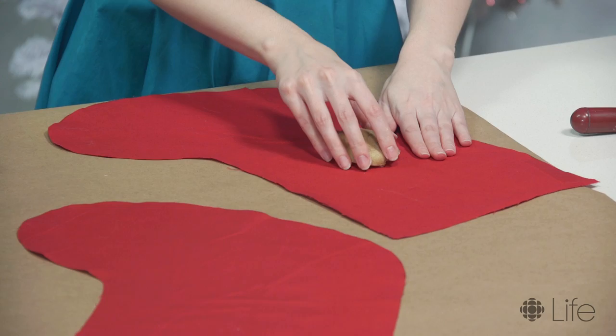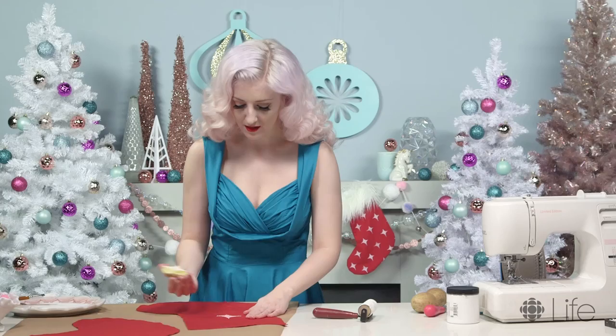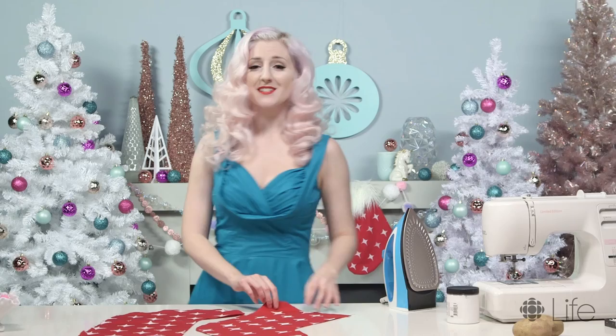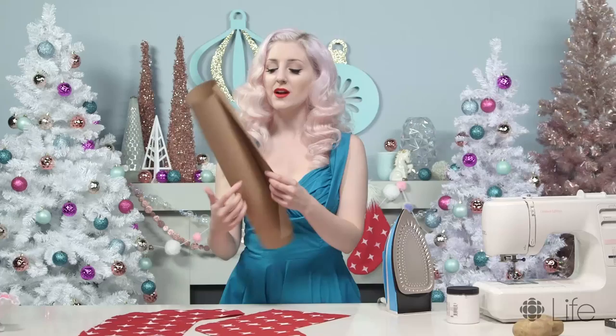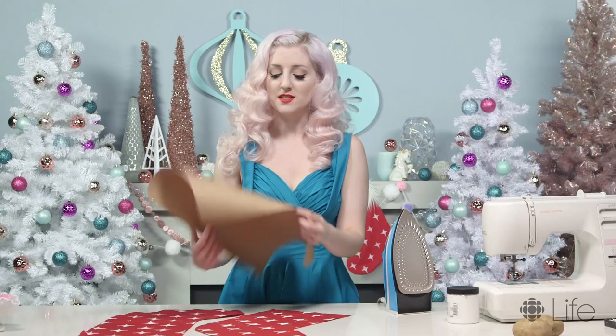And then we peel it away — it's beautiful! So when they are completely dry, you get to move on to the next step. You're gonna be ironing to heat set your prints. Just take some scrap paper and lay it on top of your dry stocking and put the iron on top of that to heat set.